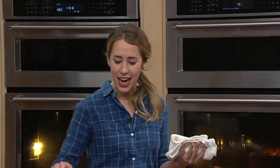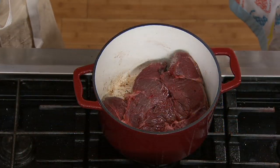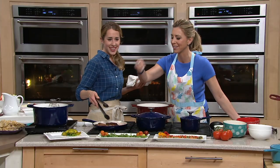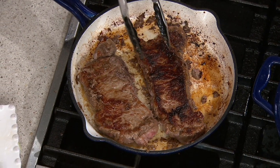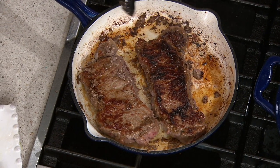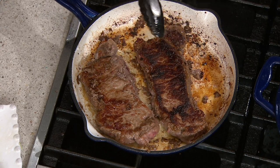It builds flavor. Can I just show you? Because this steak is ready to go — look at that. I call it the crust, and when you see the crust, that is just the good stuff. When I think of cast iron, I think of that. You're building flavor, you're building crust, and that's from the heat retention and the durability of cast iron.